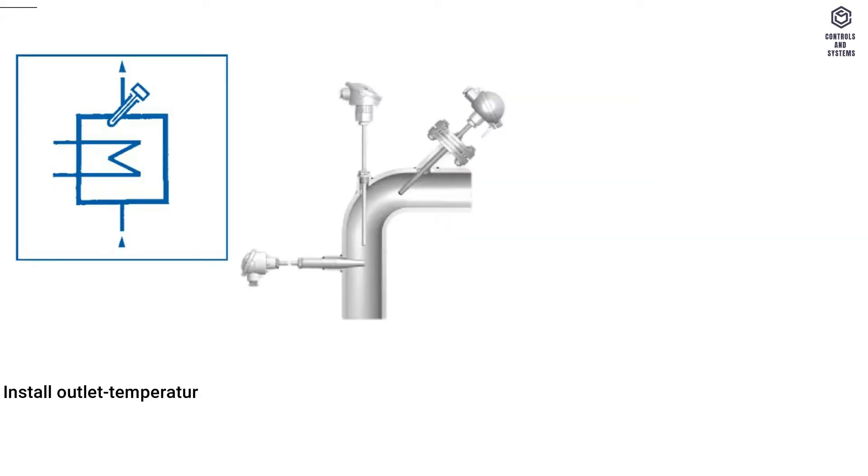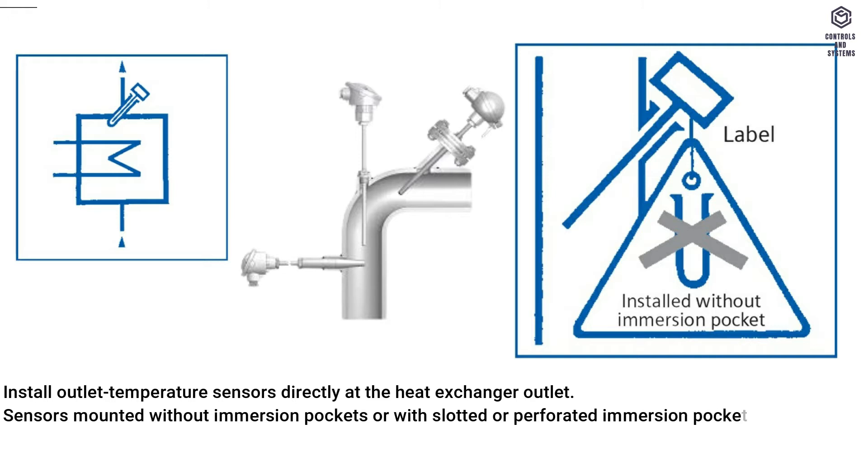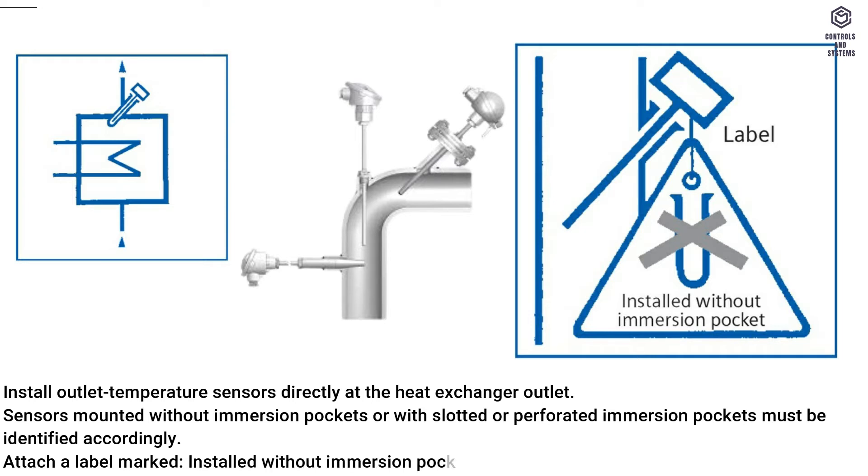Install outlet temperature sensors directly at the heat exchanger outlet. Sensors mounted without immersion pockets, or with slotted or perforated immersion pockets, must be identified accordingly. Attach a label marked 'installed without immersion pocket'.